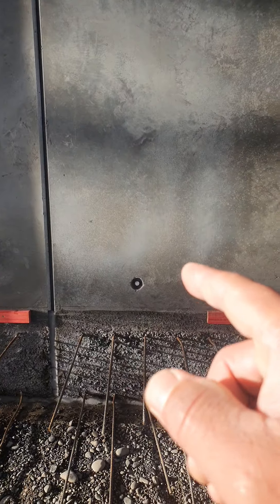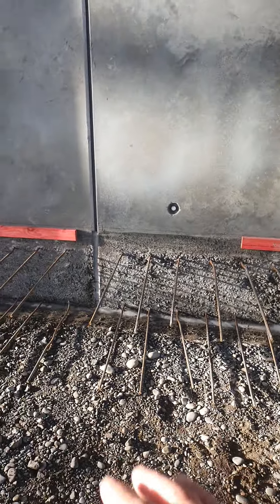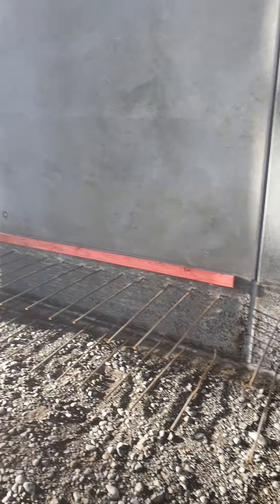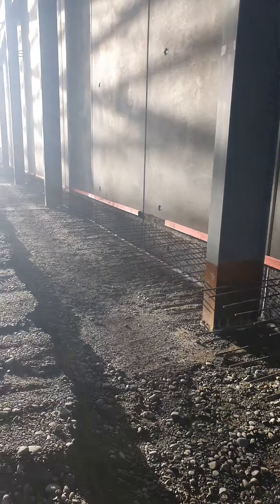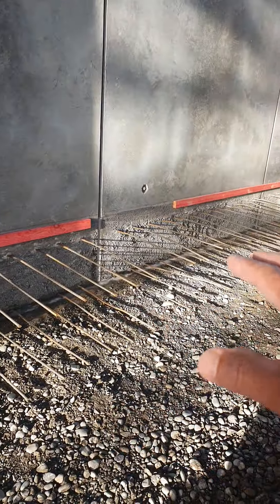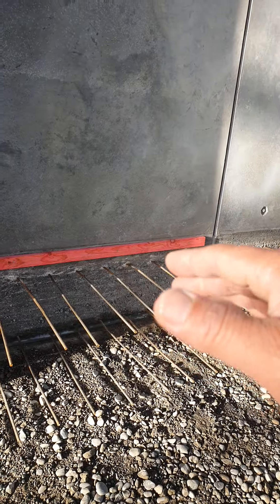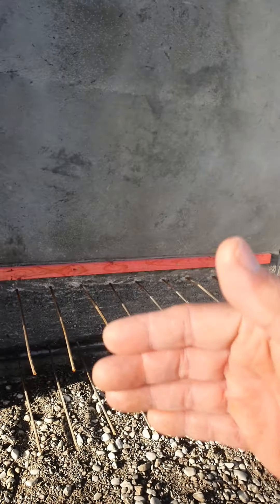And then my question is, that wall over there — there is no support at the back of the wall. Although it's already closed, connected on top, will it not be pushed by the load from the inside? Comment down below, guys. What do you think? Because we will have a load over here of new fresh concrete. The question I'm asking is: is there a chance that that wall will push away?